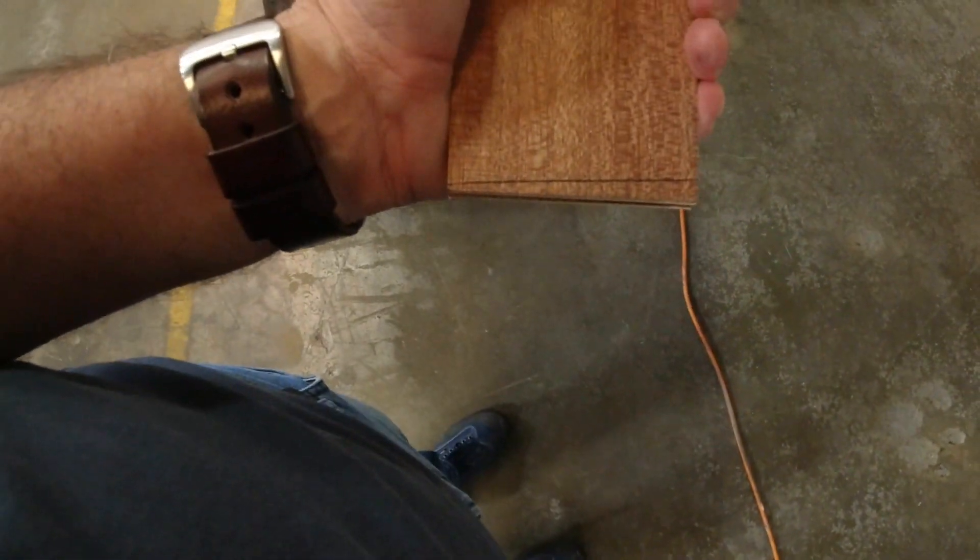I've got basically the three-degree angle of the root on there, so I'm going to cut them both at the same time. When I get to the next wing, I'll be all set to go ahead and get those installed.